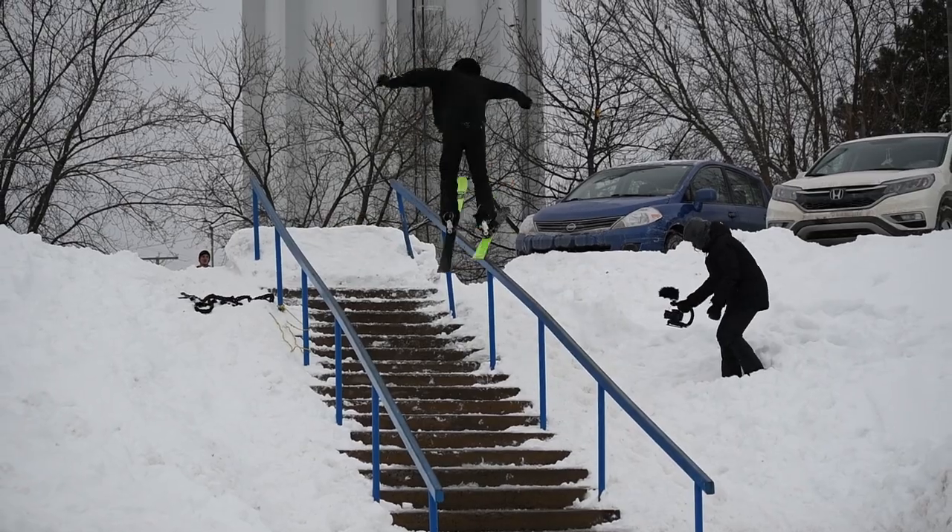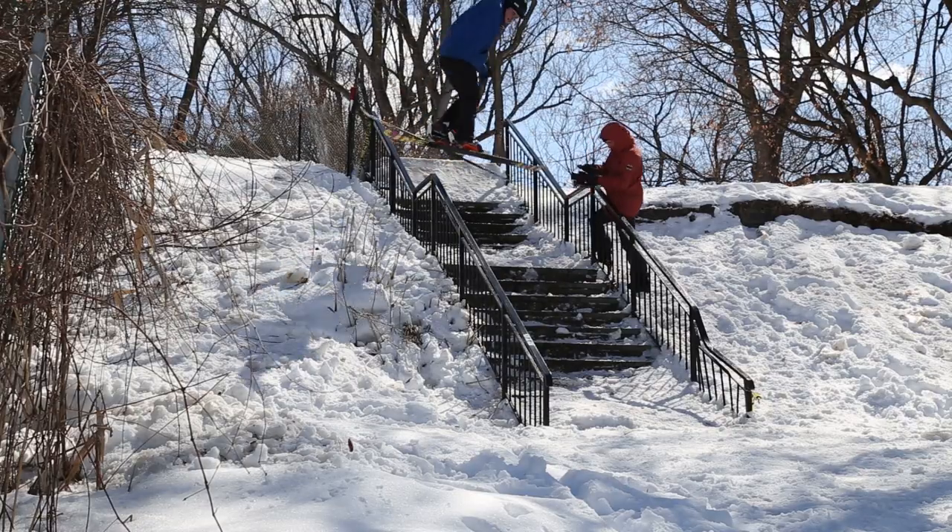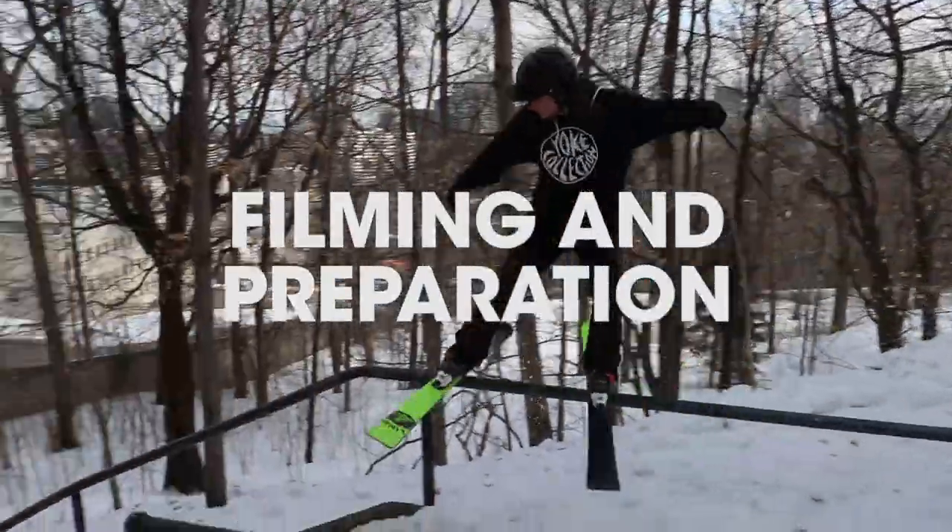What's up guys, it's Fred again. Today for our last street skiing tutorial video, we're gonna talk about filming and preparation before hitting a spot.